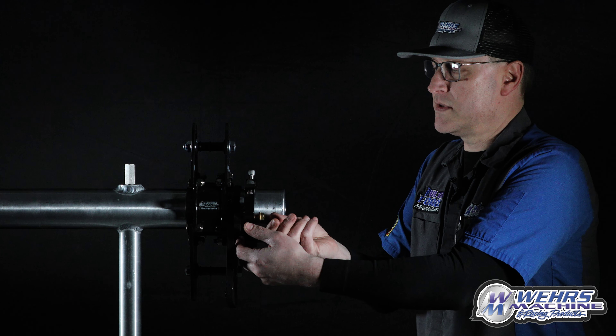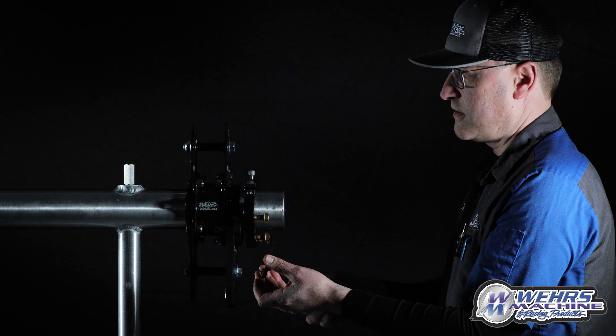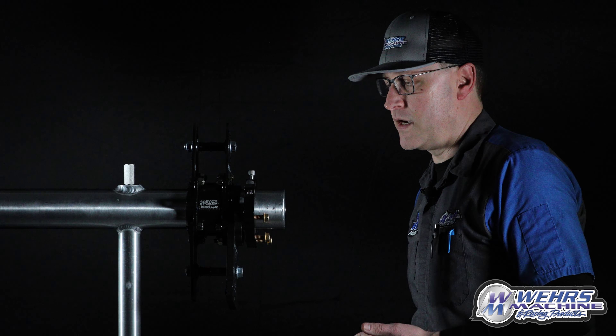To go back to four-link, you put the upper rod on, take these three bolts back out, and then that spacer comes out in between there, and then you're back to a four-link car.